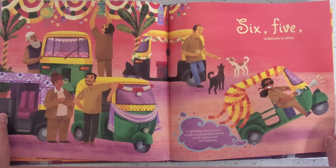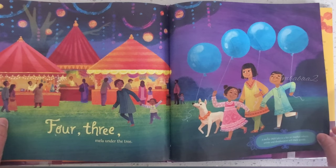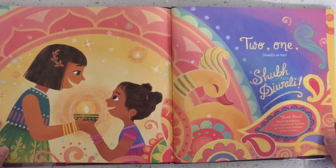6, 5, rick chops to drive. 4, 3, Mela under the tree. 2, 1, Diwali is so fun!